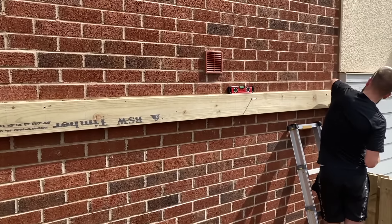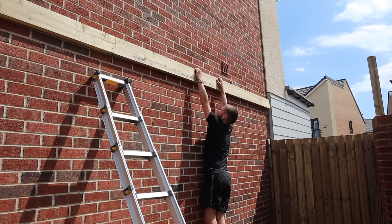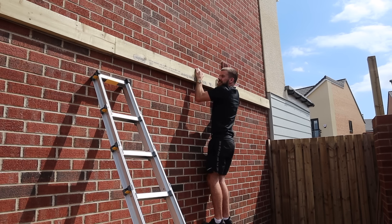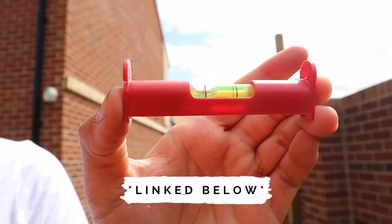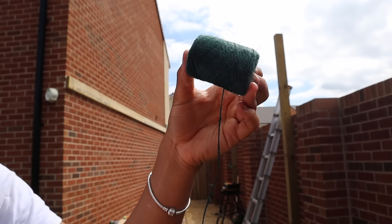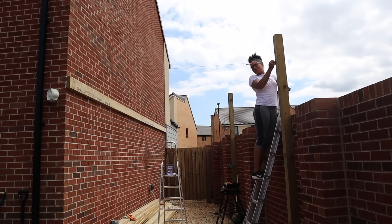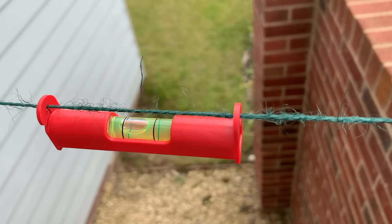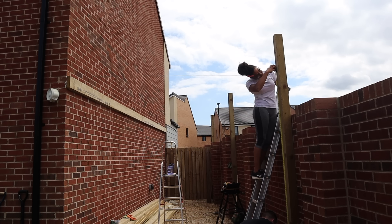We cut the second support beam down to size and repeated the process and we had a pretty secure structure on the wall. The next step was to work out where the support beams were going to sit on the posts on the other side. I used this nifty little device I got from Amazon — I think it was like two pounds — and just used it to level out how high up the posts I needed to mark. Then we secured those support beams and it was actually so simple. Everything I'm using is linked down below.